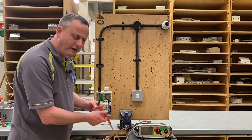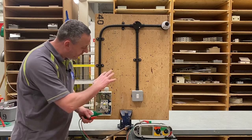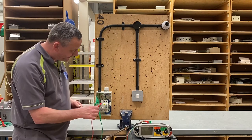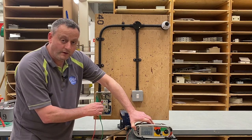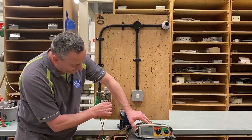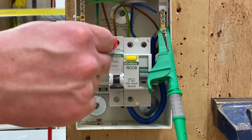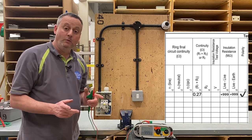Switches on, covers on, RCCB off, breaker off, instrument set to the appropriate mega ohm scale — we're ready to go. First I'm going to connect onto the earth bar and onto the top of the breaker, press and hold the button, and our reading is greater than 999 mega ohms. Take a finger off the button, go onto the neutral bar — reading is greater than 999 mega ohms. Move the crocodile clip across to the neutral bar and to the top of the breaker where the line conductor is — line and neutral — press and hold, and that's our insulation resistance test completed.